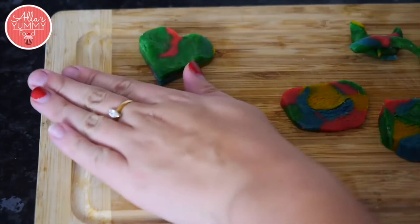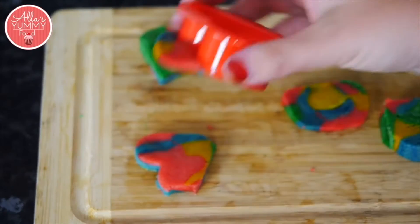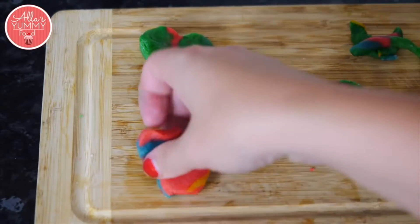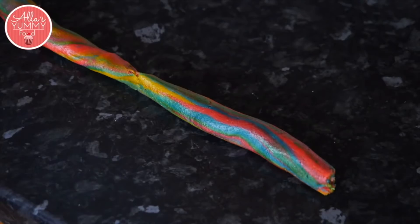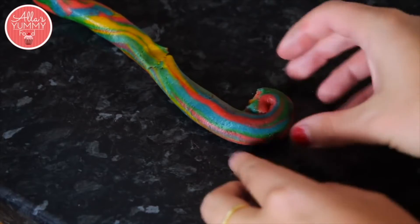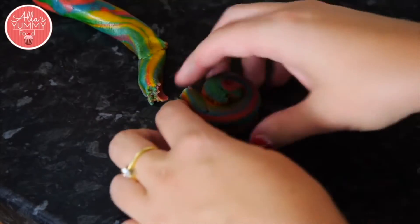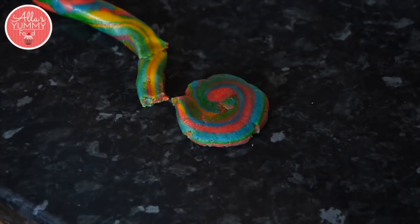Once you have your shapes, press on the dough lightly and use your heart-shaped cookie cutter to cut out the hearts — they're going to be all different colours. If you have any excess dough, roll it out into a sausage and move it up and down like a snake, then cut off. Press with your palm and you'll have a nice rainbow cookie.